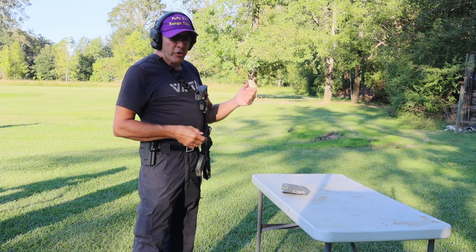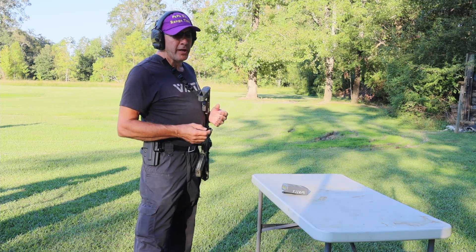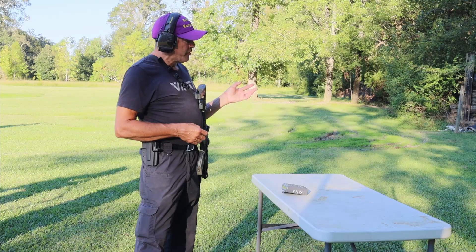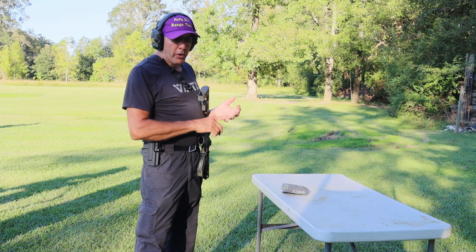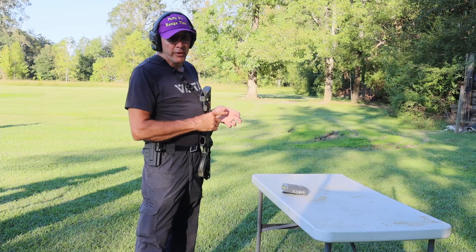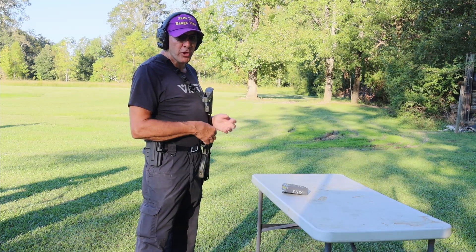I've got five targets in front of me. I've got a second camera on it, and I'm going to attempt to run the chaos drill made by Kyle Lamb. This is a five-target drill shooting: target one, then two, then one, then three, then one, then four, then one, then five, one, four, one, three, one, two, one — for a 15-shot drill.